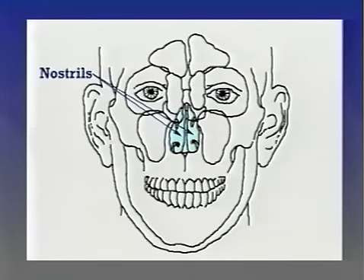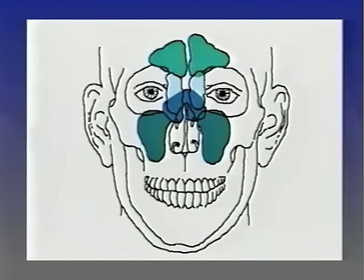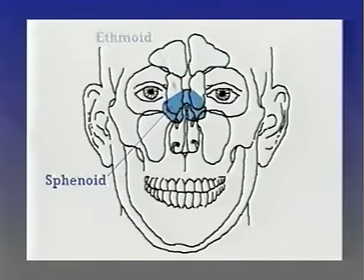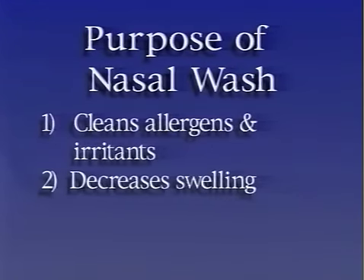Our nose is the primary passageway for breathing. The nose has two openings called nostrils; the area between the nostrils is the nasal septum. The sinuses are air-filled cavities in the skull that are connected to one another — they drain into the nose. We all have four sets of sinuses: the maxillary, frontal, sphenoid, and ethmoid sinuses.